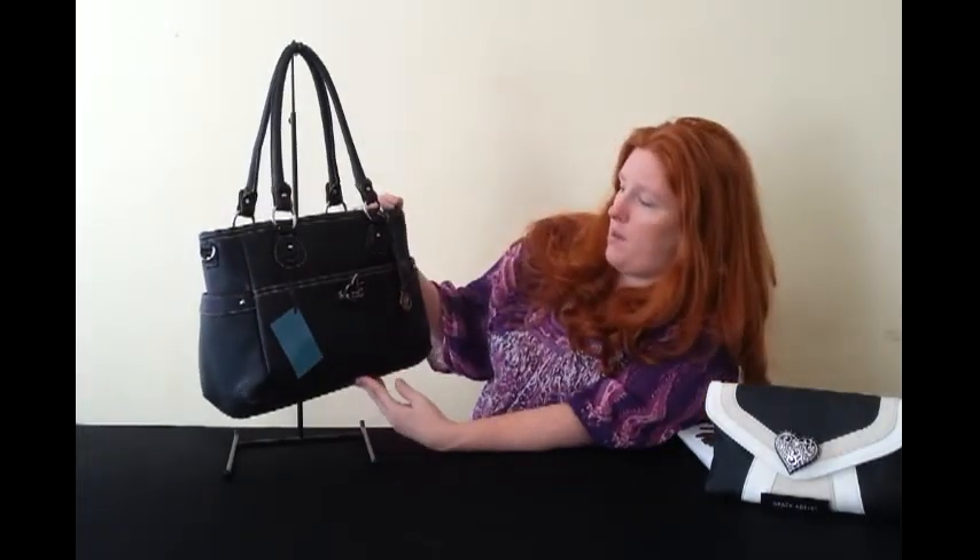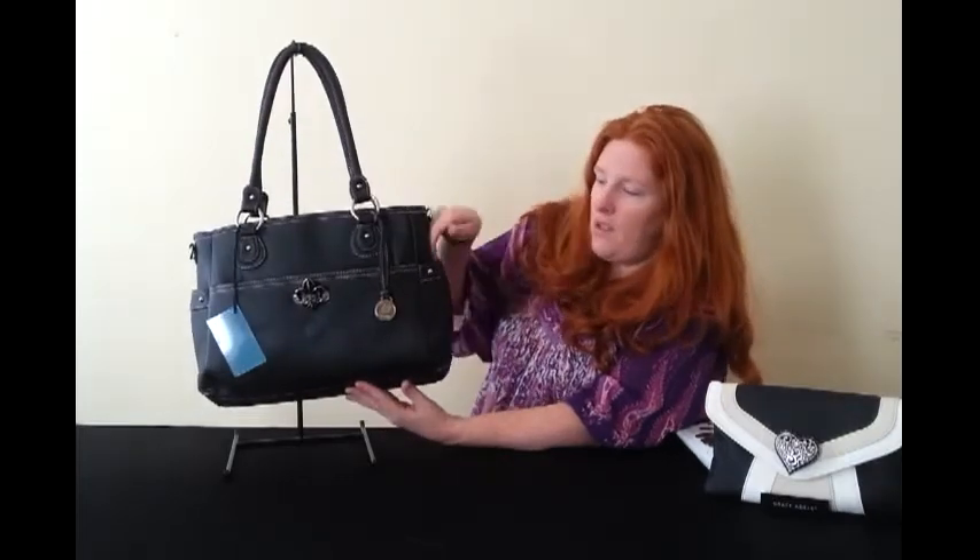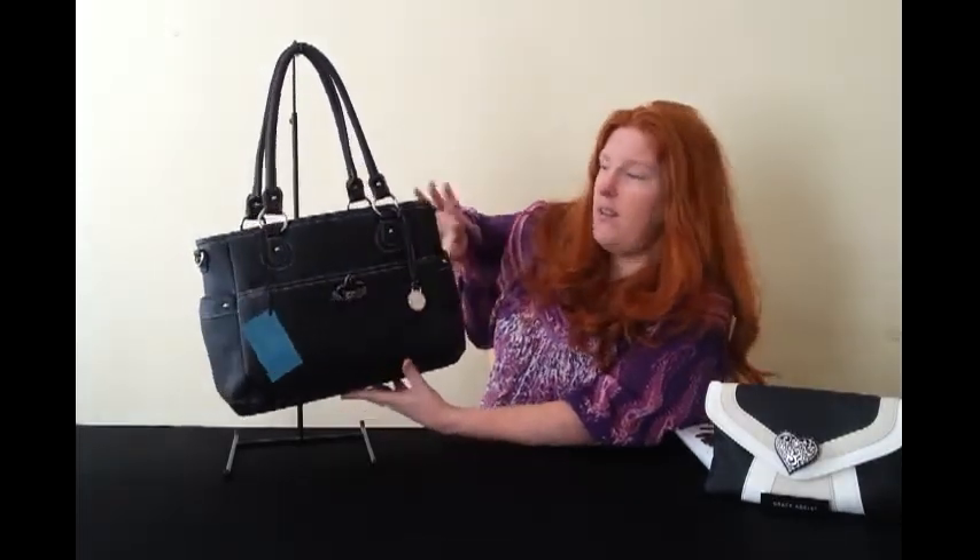The bag is well big enough. It isn't going to be my nappy bag of choice, though Grace Adele bags could be used for that too if you want to be a bit more upmarket and stylish. There are also extra little pockets down the sides, so this bag has absolutely loads of storage — it is a fantastic bag.